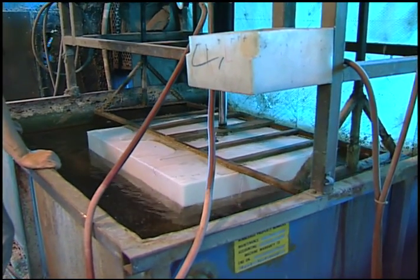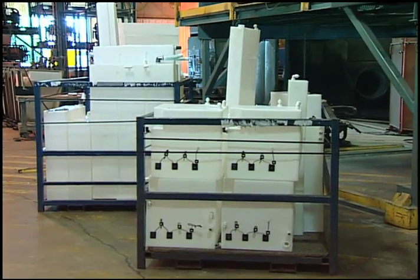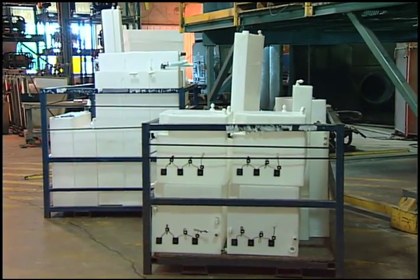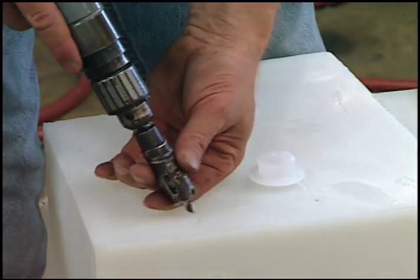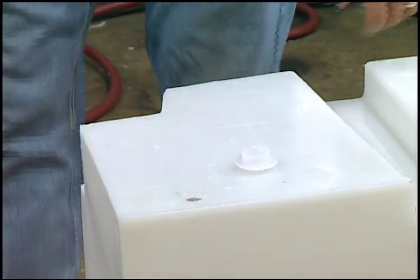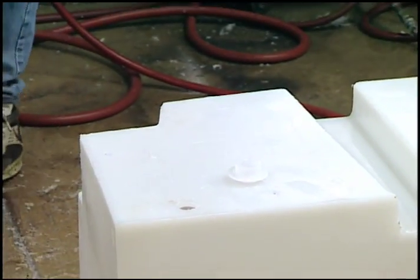Here at Winnebago it's very important that we in fact make individual water tanks that maximize the capacity for each particular model. What we'll see at this point is that this particular spot where we have a dimple in the tank will be cutting the hole in which we'll be applying the fitting and doing the spin welding.